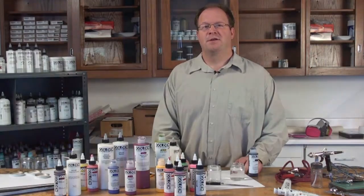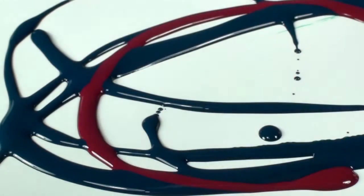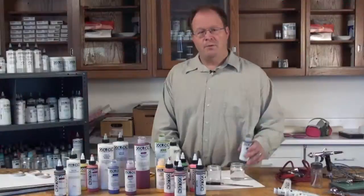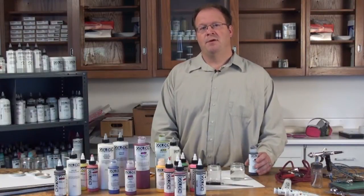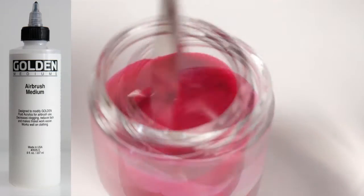Hi, this is Mike Townsend at Golden Artist Colors and we're here to talk about airbrushing the products. The first thing we're going to talk about is the fluid acrylics. These paints have been around since the 80s and ever since we've had them, people have been spraying them. If you thin with water it's going to reduce the pigment load and it's not going to spray that great, which is why we developed a product called Airbrush Medium.